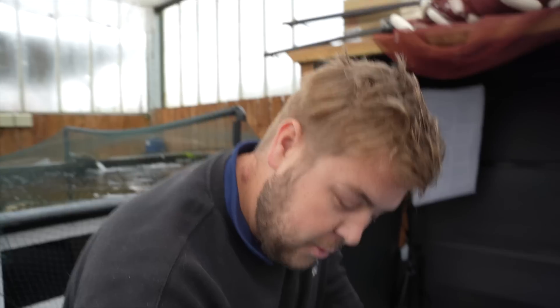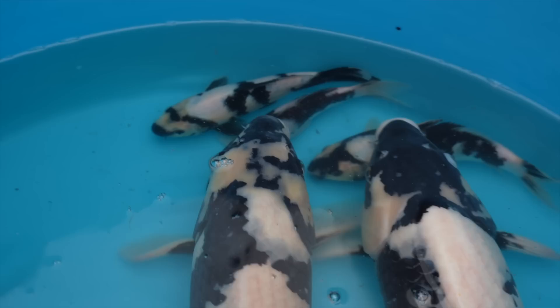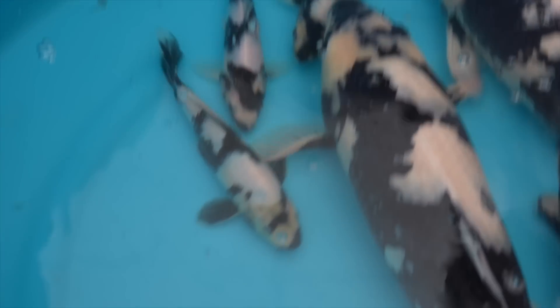I generally like to pick Tosai, Jumbo Tosai — I like to watch them develop and grow. Tony's already picked out the one I would have chosen, which is this little one here. I think it has really good potential and it would be a really good fish, especially for showing at a small size. When it comes to Shiro Utsuri, I prefer to go for less Sumi on them at this stage, because as they get bigger the Sumi will come up over time. So that would be my pick — that little one there.